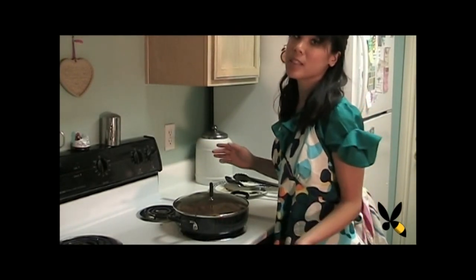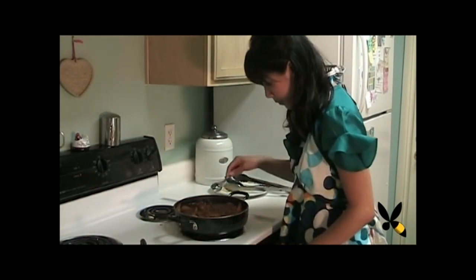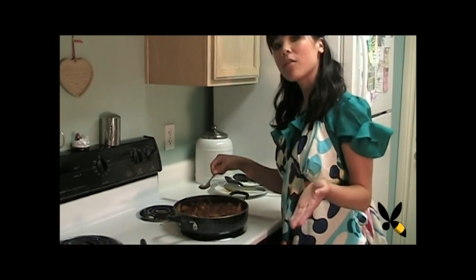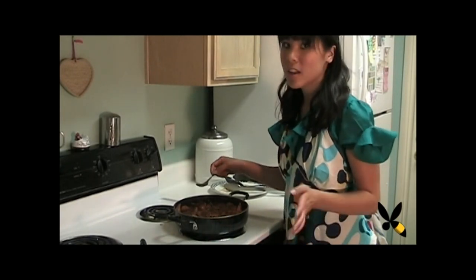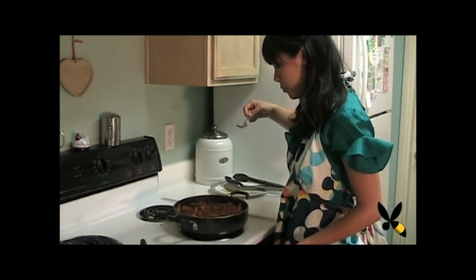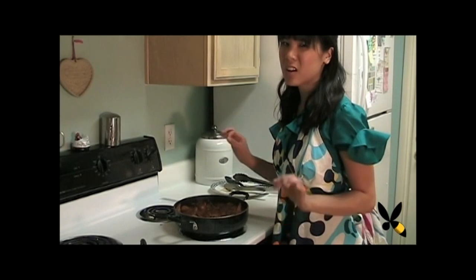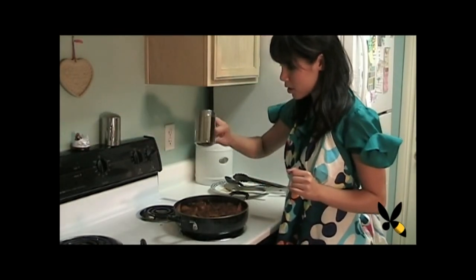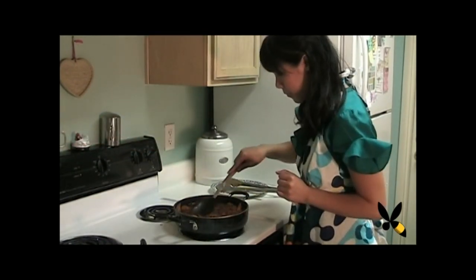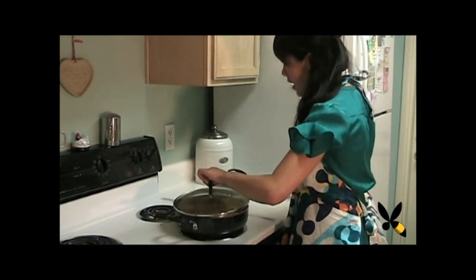It's been about 25 minutes and I want to see how the chicken is doing. I also want to try the sauce to make any adjustments — if I want it spicier or saltier. Any adjustments should be made around right now. It's pretty good. I can taste the vinegar and the tomatoes and a little bit of the wine, but I think I want it a little bit saltier, so let's go ahead and add a few dashes. Let's stir it around a little bit and we'll let it cook for about 10 more minutes.